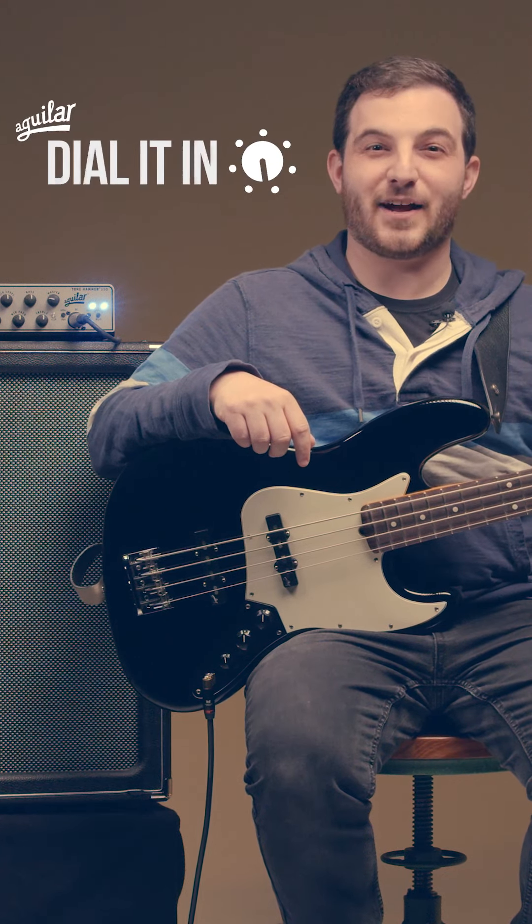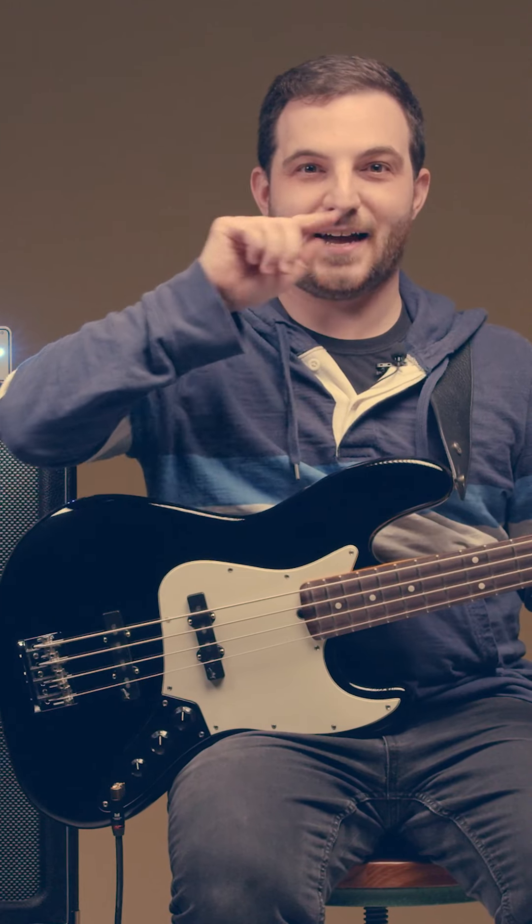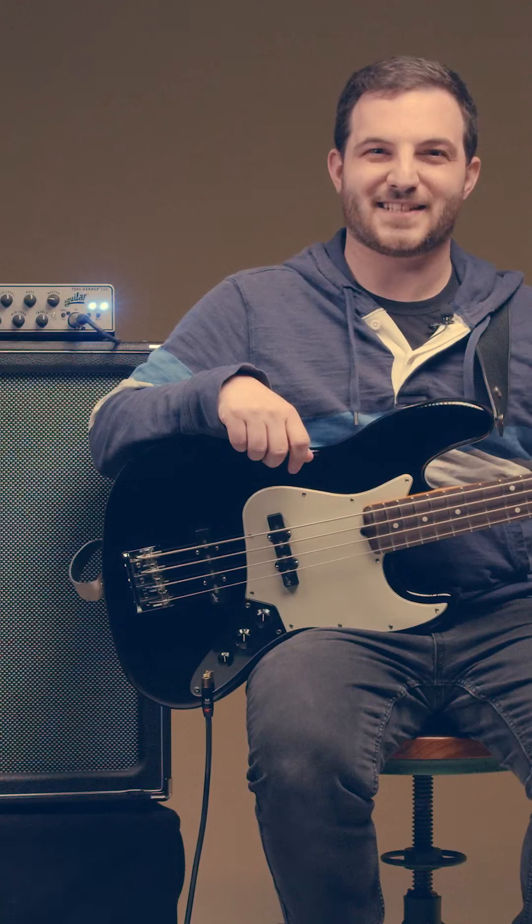It's a common misconception that a great slap tone comes from the smile EQ — high bass, high treble, and no mid-range. Today with the Tone Hammer I'm going to dial in the mids for a great slap tone.